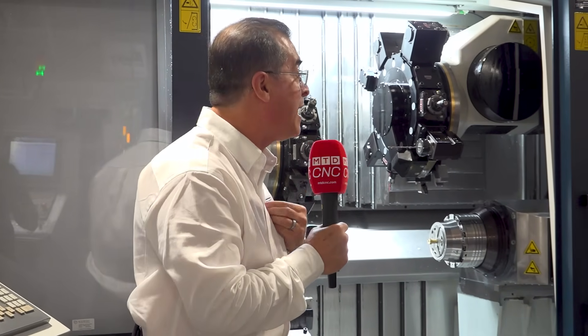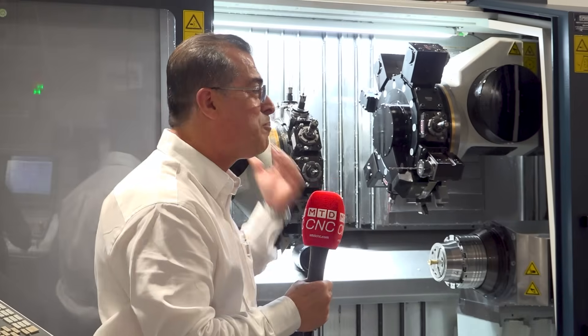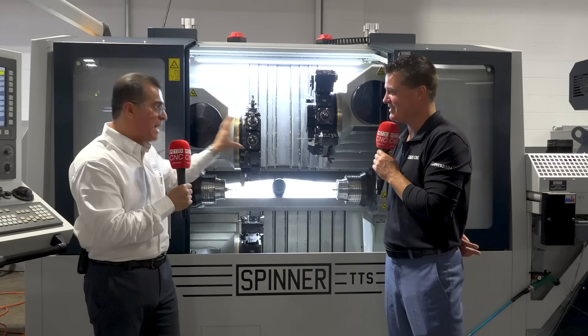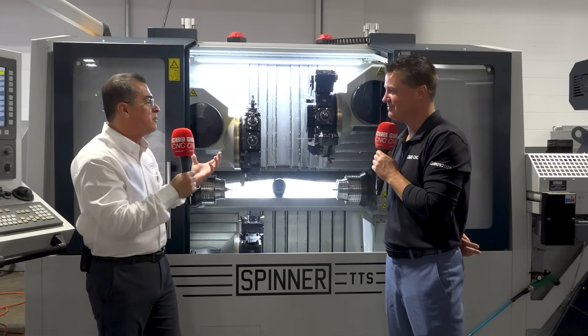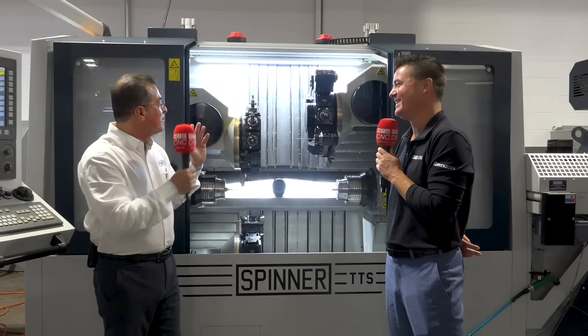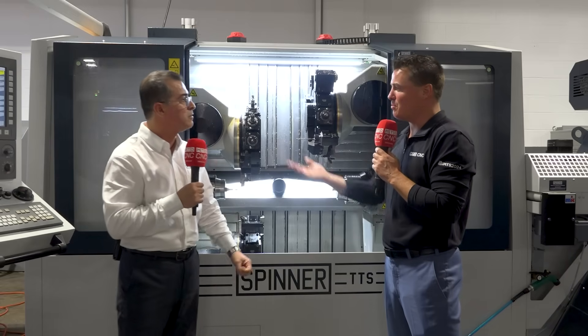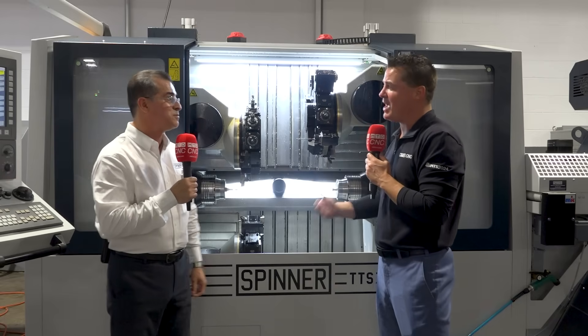That's where it gives us the edge — because it's not only about the machine. When you come up with ideas that make it more efficient and you can shave one, two, or three seconds, you're faster than the competition. That's when you get the order. That's when you become successful. One, two, three, four seconds times 10,000 parts — obviously that math adds up.